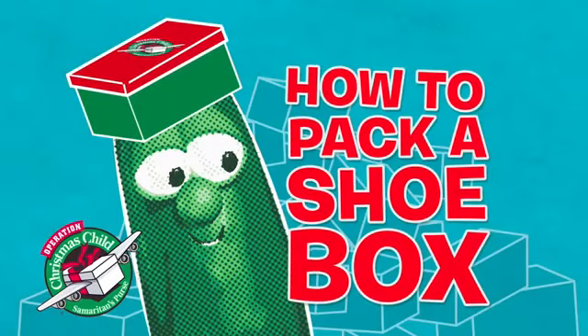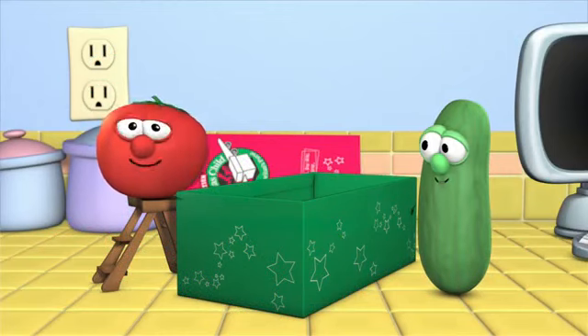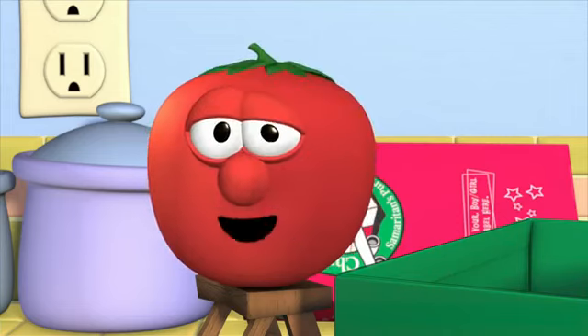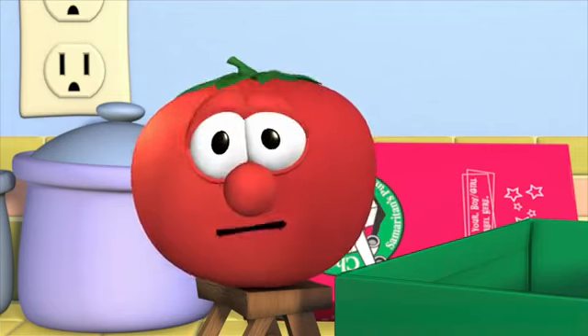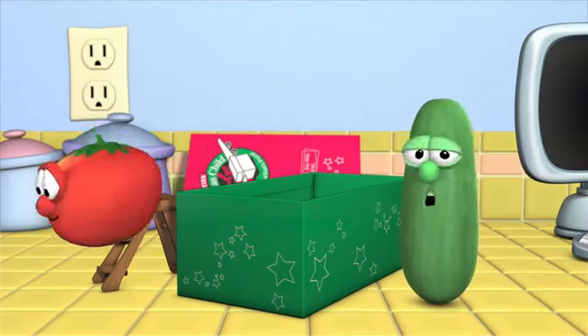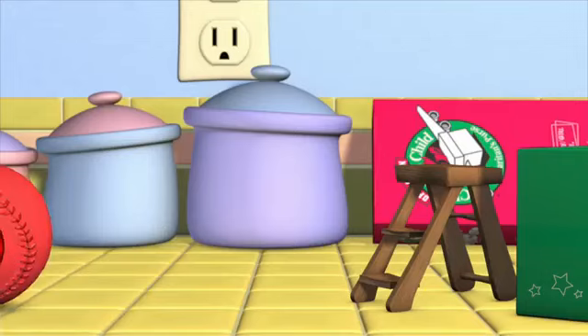And now it's time for How to Pack a Shoebox with Bob and Larry — the part of the show where Bob and Larry come out and pack a shoebox. Howdy, kids. I'm Larry the Cucumber. And I'm Bob the Tomato. We're here to tell you about Operation Christmas Child and how you can pack a shoebox full of gifts that'll go to a child in another country. It's a great way to remind them that they're special and loved by God and about the real meaning of Christmas, the birth of Jesus. Let's get started.